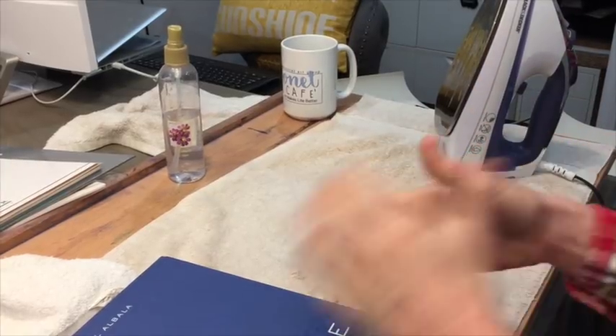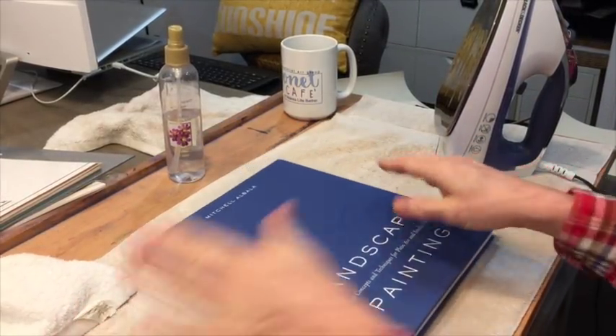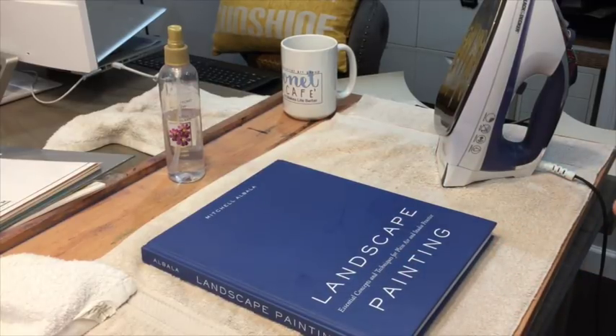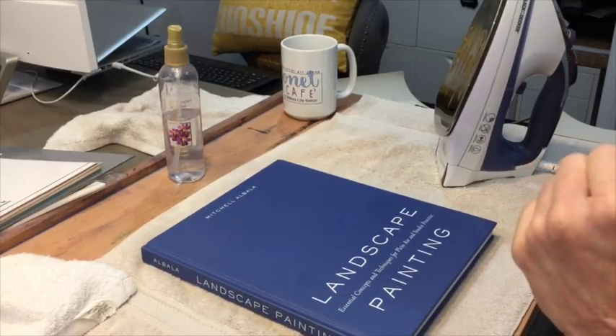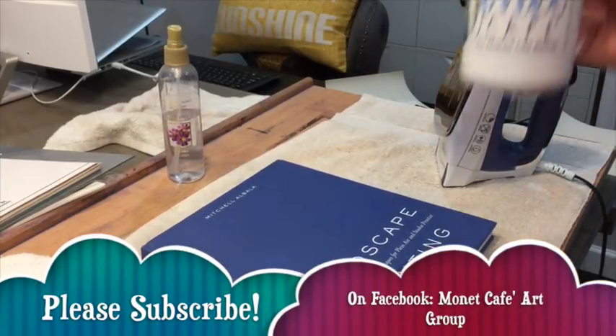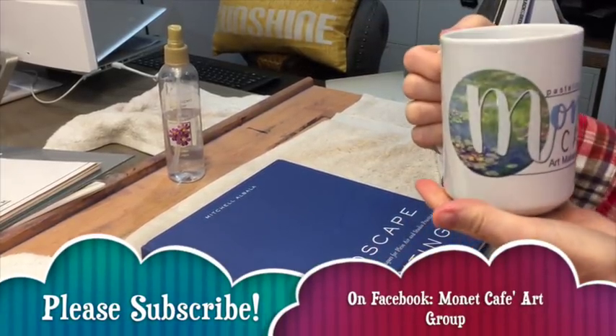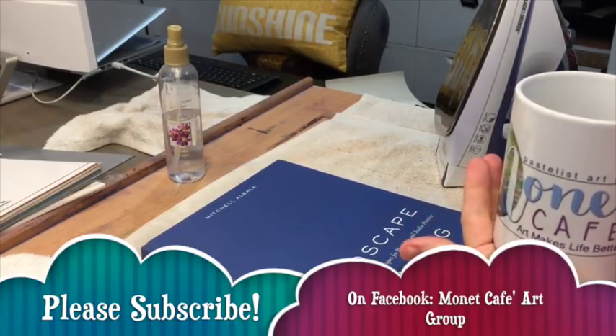I can't tell you how excited I am about this little art tip! I hope you got some help out of this video and that it will help you in straightening out a situation that makes it very hard to paint. Thanks so much for joining me in this quick video in Monet Cafe. Please join us in our Facebook group and subscribe to this channel if you like it. Happy painting!